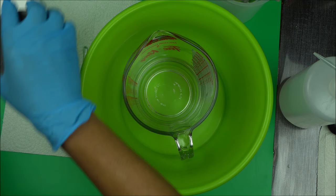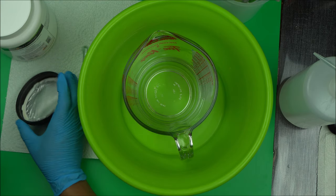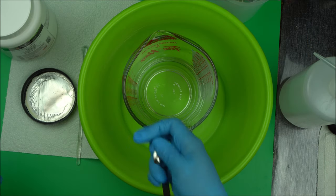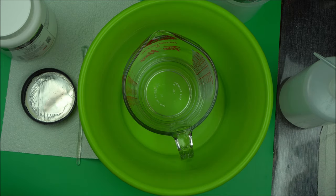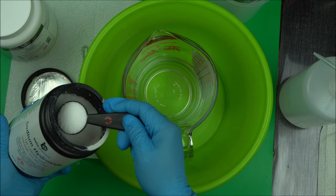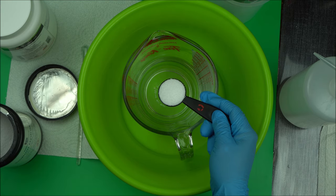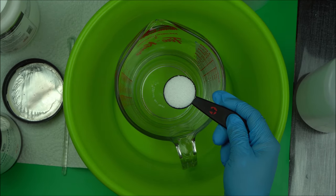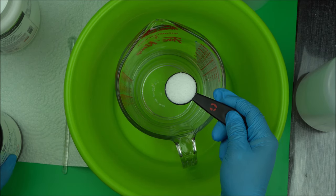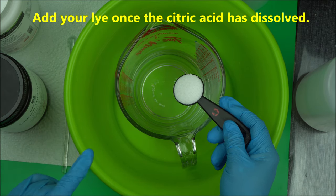The next thing you want to do is add your lye to it. So measure your lye as usual. Make sure you protect your hands and wear safety goggles as usual. Add your sodium hydroxide to it — so this is the sodium hydroxide you want to use for soap making. You add it once the citric acid has dissolved and you mix it. Don't worry, the bubbling reaction is normal. It's going to form sodium citrate.